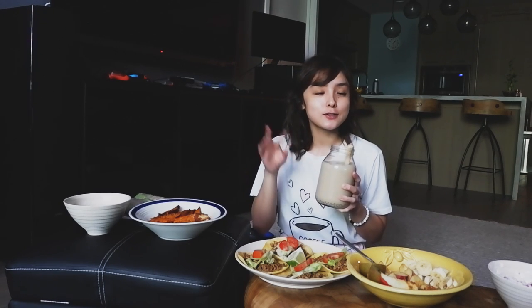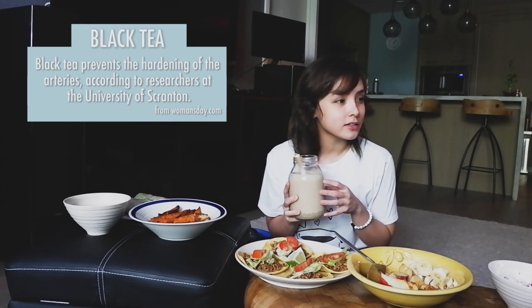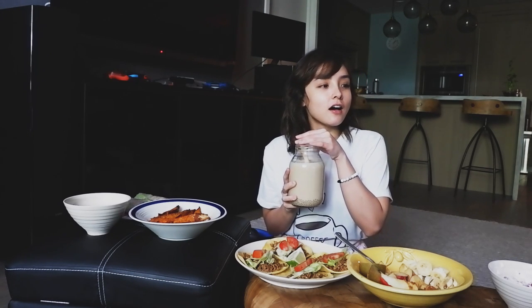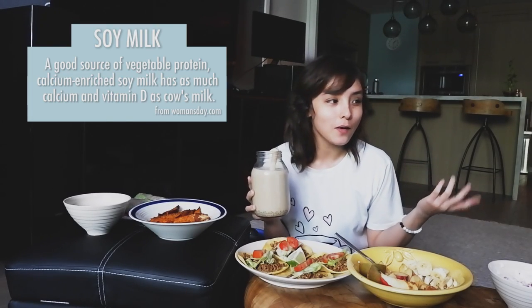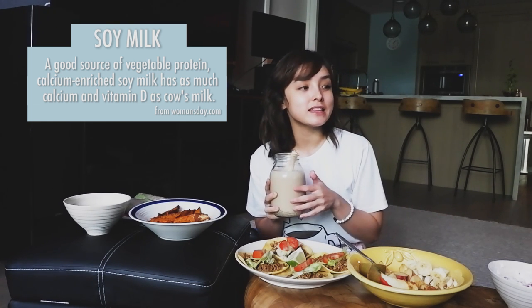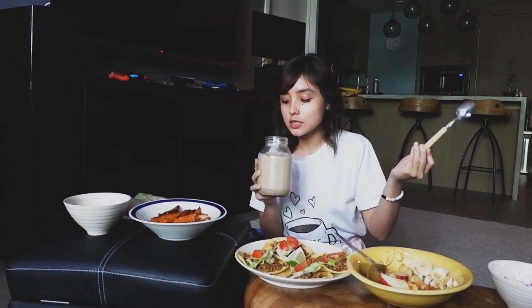Apparently, soy milk and black tea are both superfoods. Black tea prevents the hardening of the arteries, according to researchers at the University of Scranton. I don't think my arteries are in any danger, but that's good to know. As for soy milk, it's a good source of vegetable protein — calcium-enriched soy milk has as much calcium and vitamin D as cow's milk. So you can easily switch to soy milk.